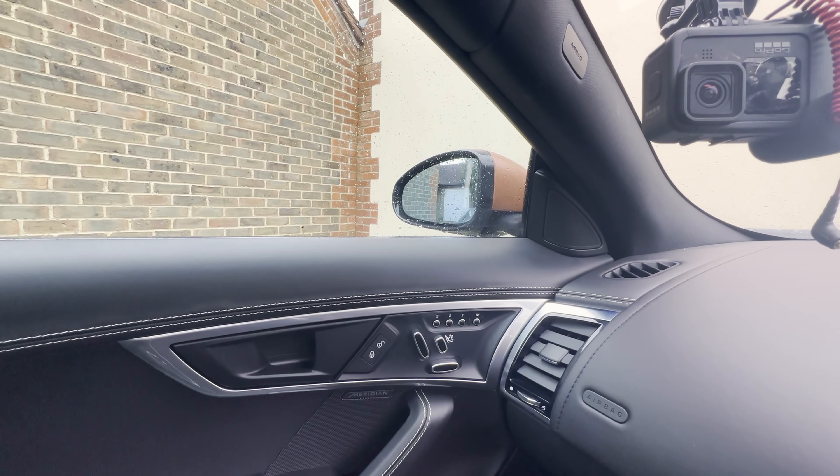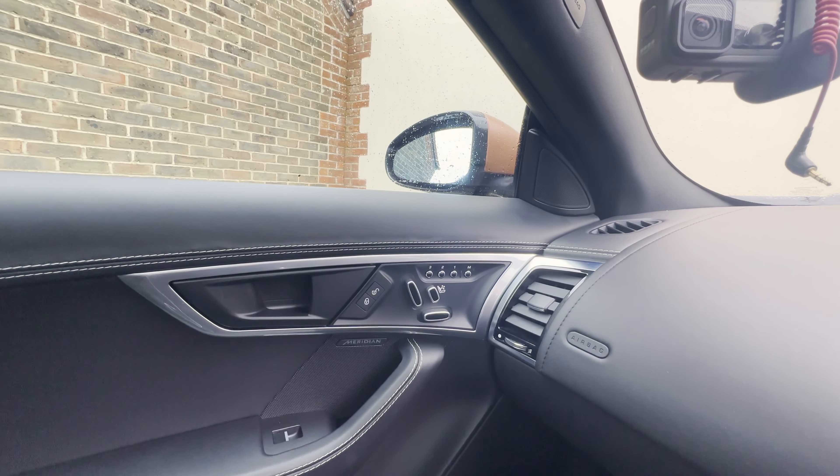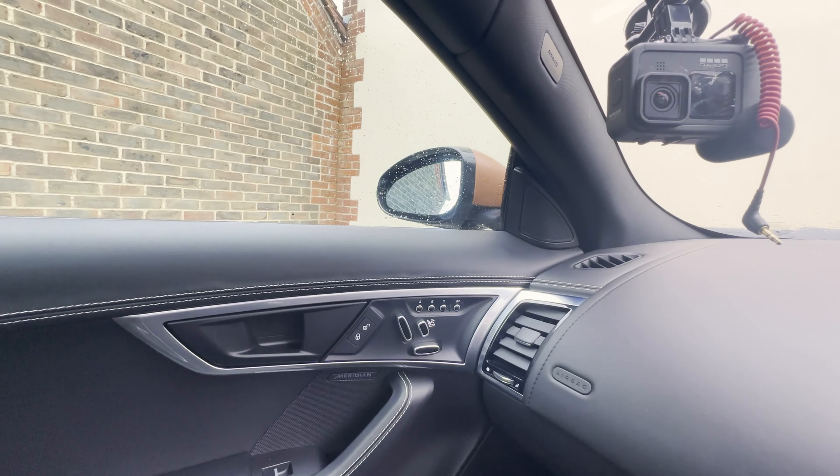And a torx bit for removing the screws that hold this in. It looks like there are only two bolts. So let's get out to the car, get the mirror glass off, get the cap off, and see how easy these are to fit.